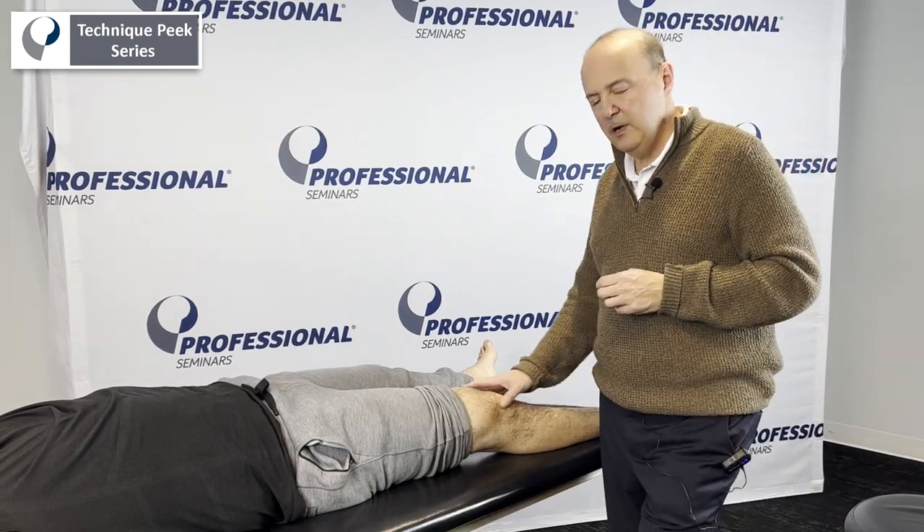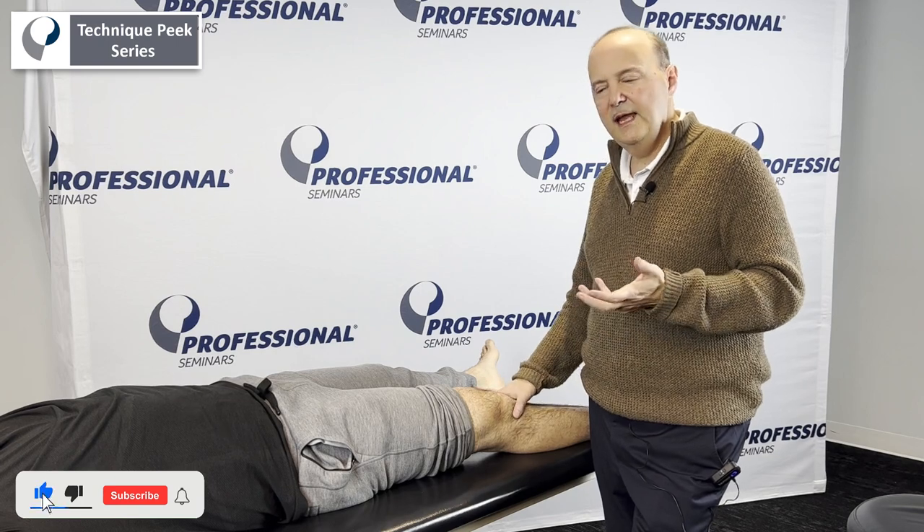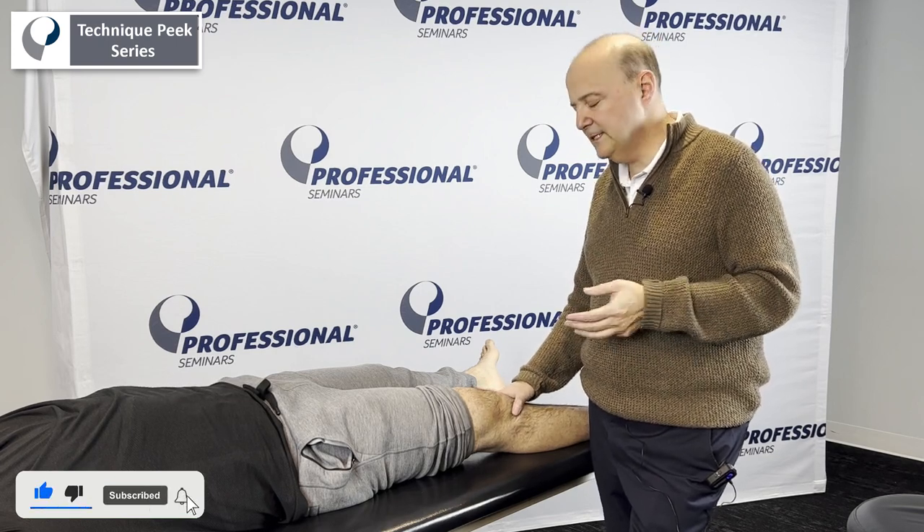It's Rob Shapiro from Technique Peak. Now we're going to go to the knee. We're going to do some ligamentous stress tests. The first one we're going to do is an ACL test, the Lachman test.